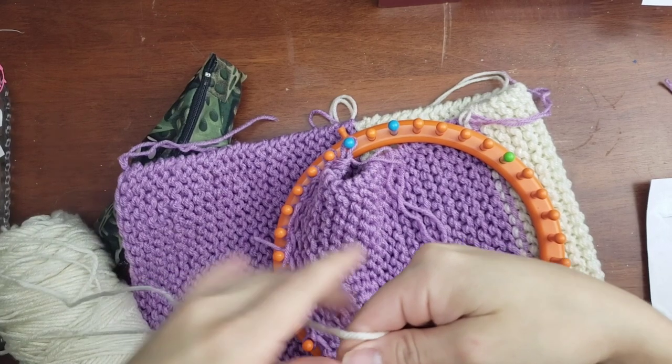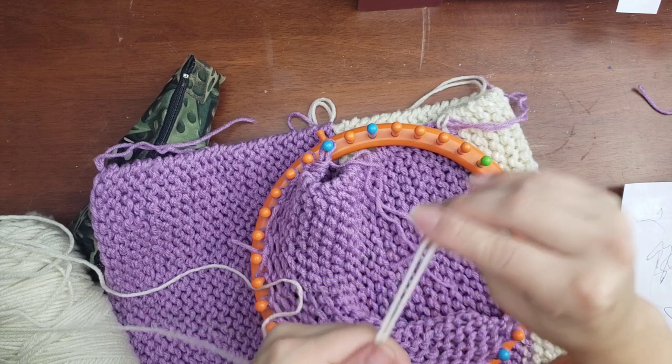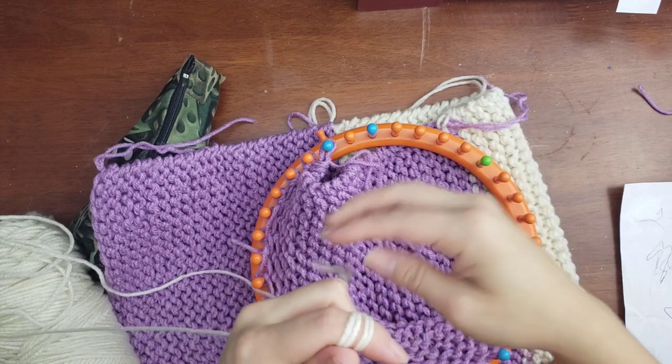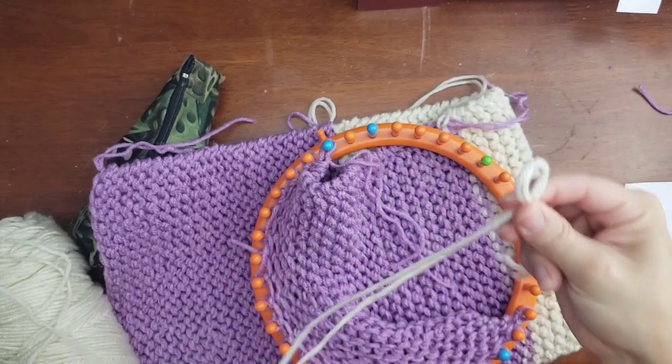We're on our last square and it's the same technique we've been doing — I'm simply showing the color change again. It is the only change we do in this pattern; you just cast it on like regular and do your 23 sets for each square.